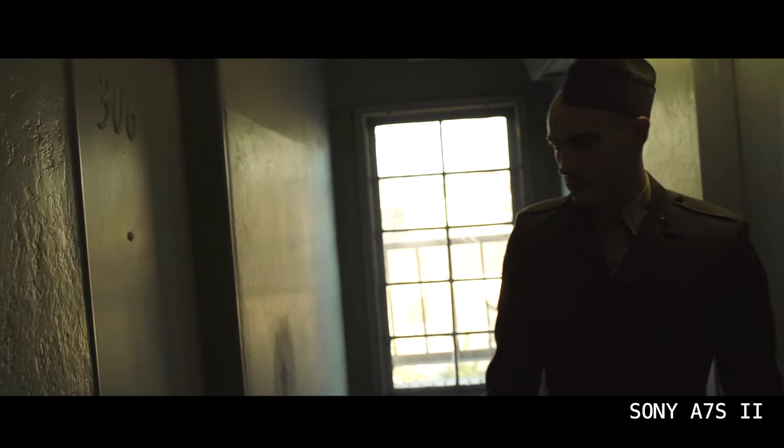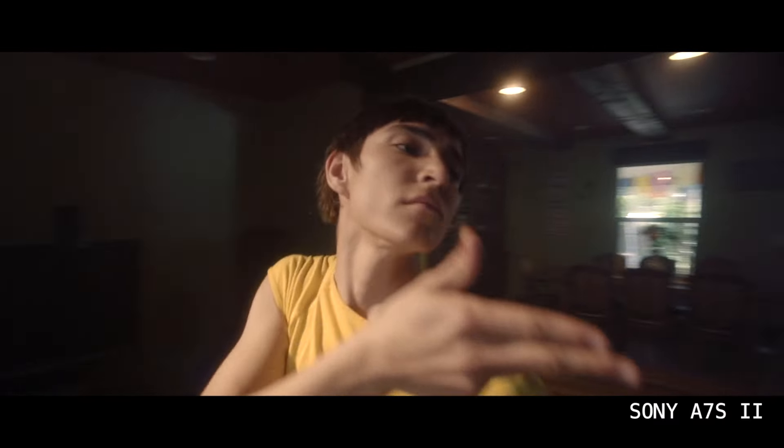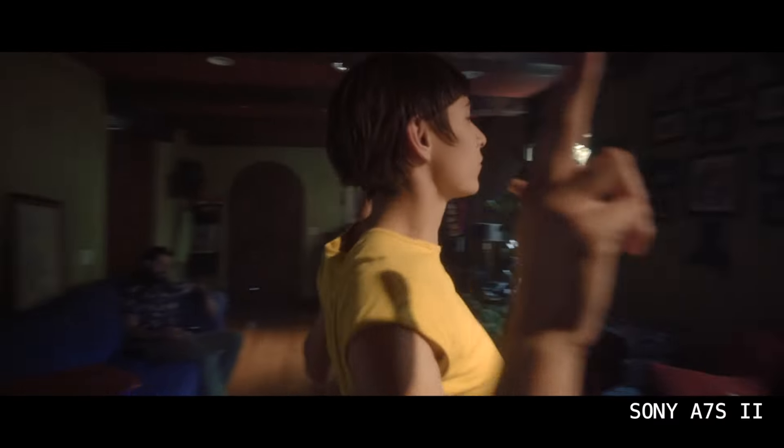But it has been with me through many short films, music videos, and branded content, and it has always been a very high quality camera. I truly owe so much to this camera and the Black Pro Mist corridor filter, not gonna lie.